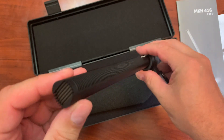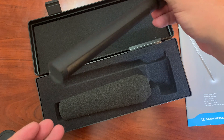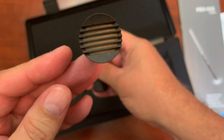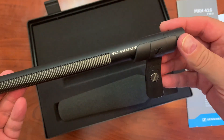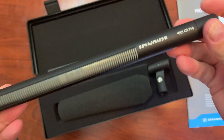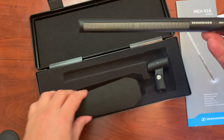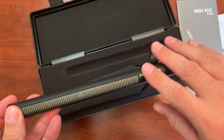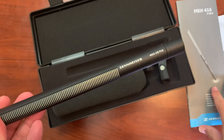The Sennheiser MKH-416 is a very professional microphone. If you are looking to upgrade your setup, maybe you have a cheaper microphone and want to up your game a little bit, this is the one that you want. You basically just put the windscreen on there, or you can get other windscreen options as well. Highly recommend the Sennheiser MKH-416 — you will not be disappointed.